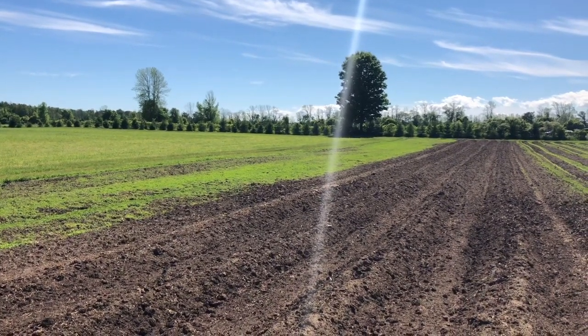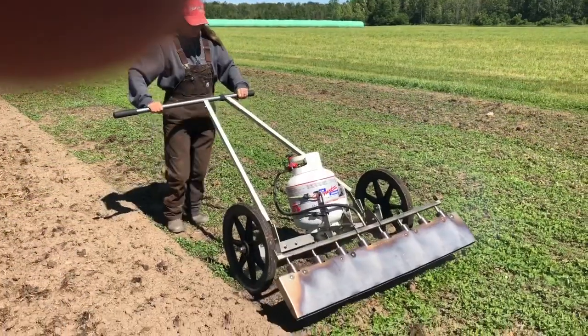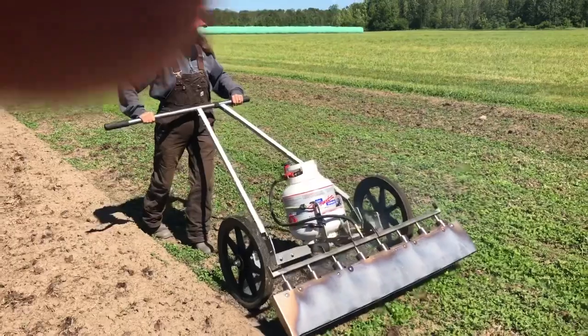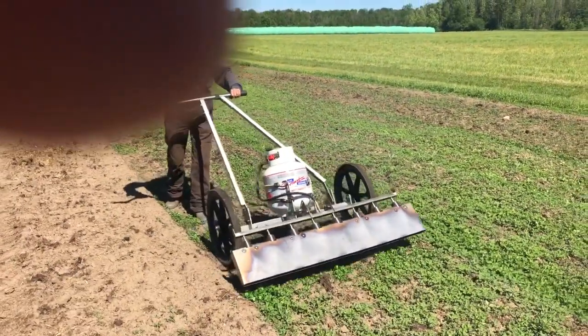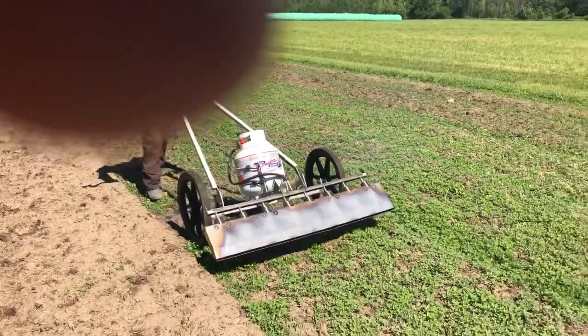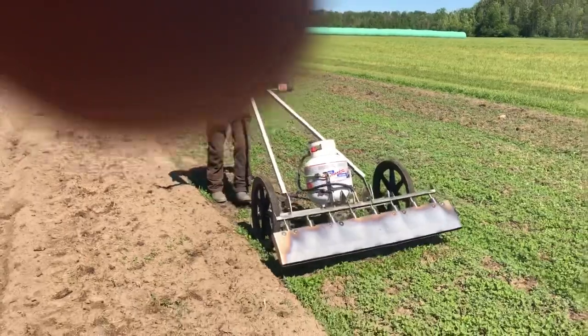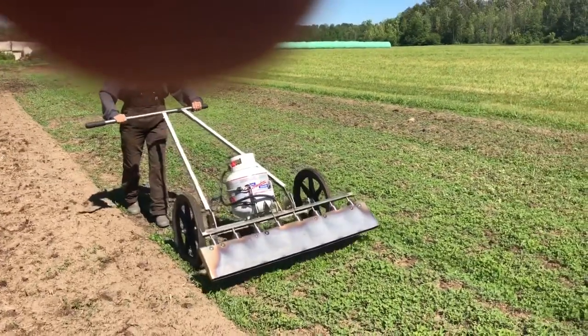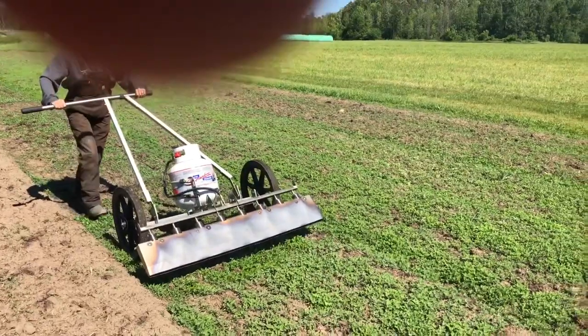This is our pyro weeder 48. As you can see, Sanders is just pushing it down the road. The idea is not to annihilate the weed completely and burn it off — the idea is to heat the weed up enough that the water within the leaf expands and ruptures, killing the weed.